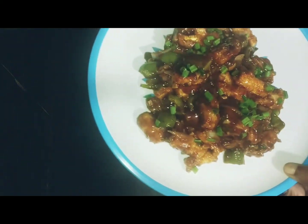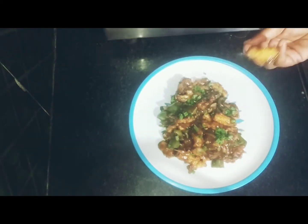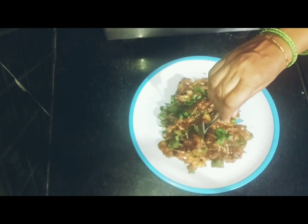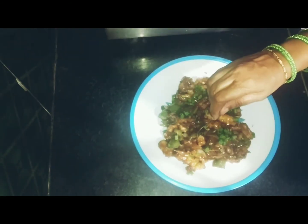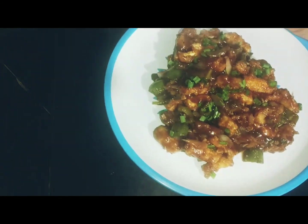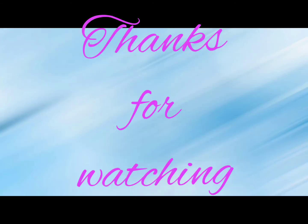It is fine, crispy, soft, and tasty. If you like this video, please like, share, and subscribe. Thank you.